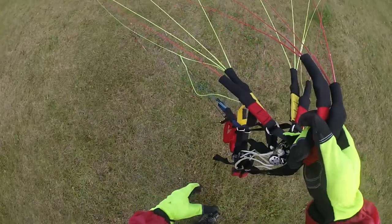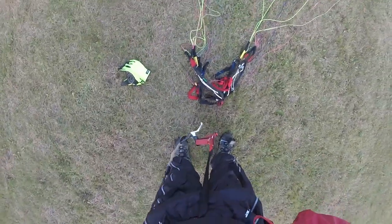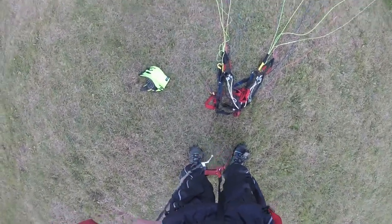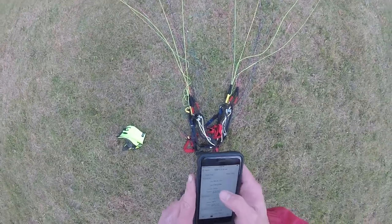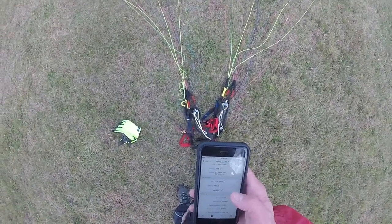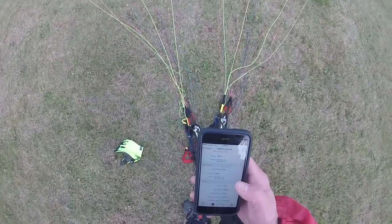Let's check out what we had on Fly Sky High — that's the app I use. All you have to do is hit start at the beginning, and when you're all finished up, take a look at it. Height above takeoff: the max height I got up to is 354 feet.